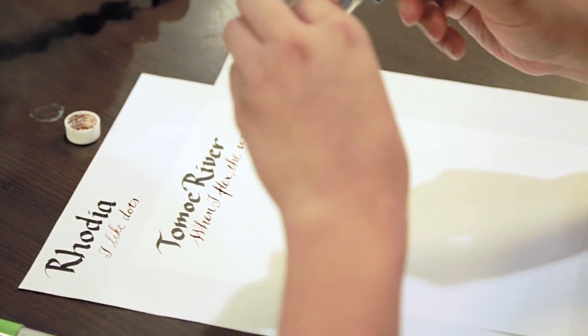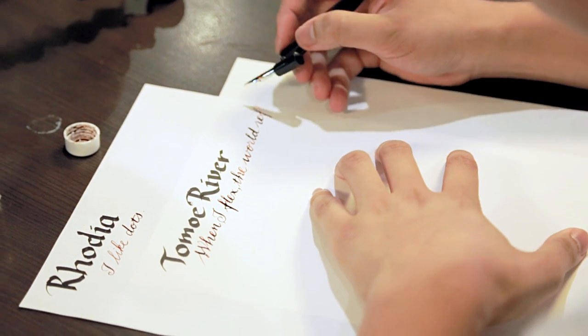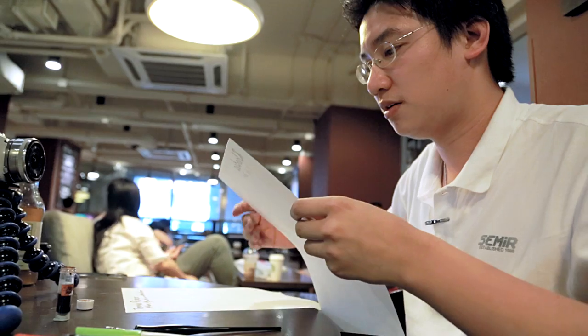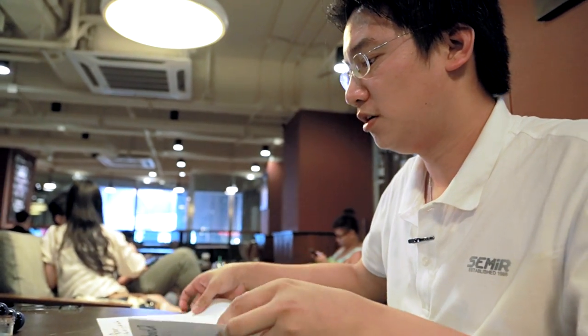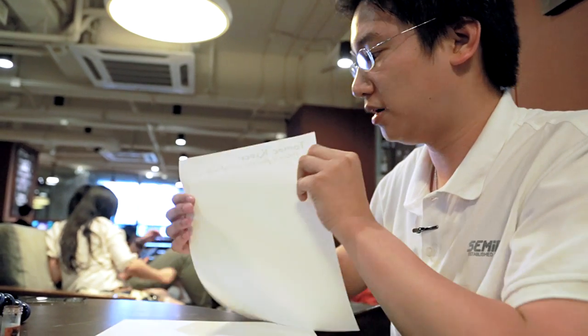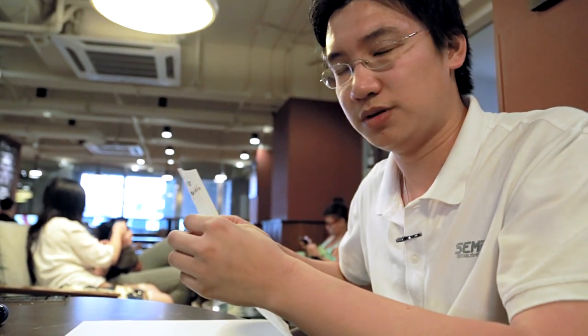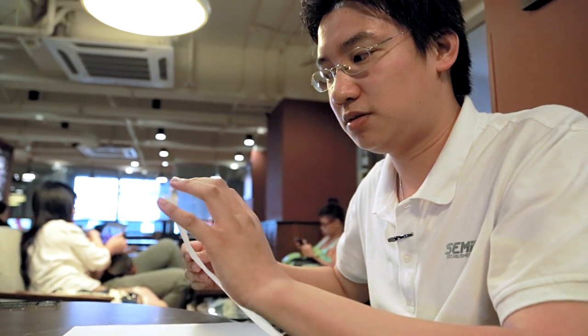I hope this illustrates how amazingly impermeable the Tomoe River paper is. Japanese Niko G nibs are very sharp and can lay down quite a lot of ink. Looking at the back — Rhodia, no bleed through. Tomoe River, it's fairly dry — pretty much no bleed for either. However, it is a little bit thin, so I usually only use one side because the sharp nib cuts a little bit and makes it hard to write on the other side. And since it's so thin, you can afford to use twice as much paper through the post.